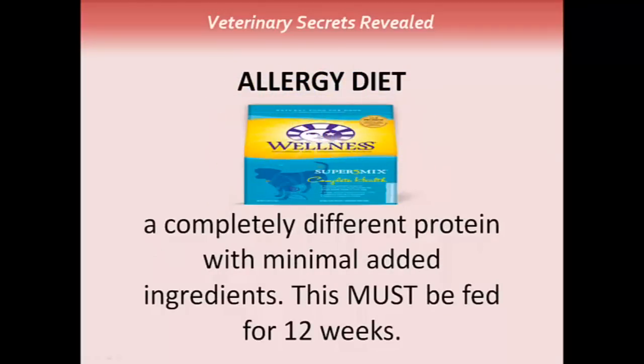The first thing is getting your dog on a hypoallergenic diet. If you haven't done a dietary trial, you should now. The biggest thing is feeding a completely different protein source with minimal added ingredients, and this must be fed for a full 12 weeks to know whether it's effective or not.